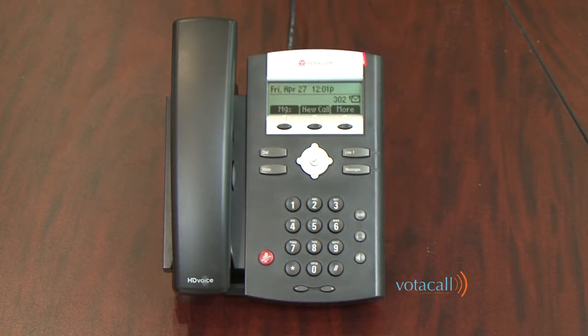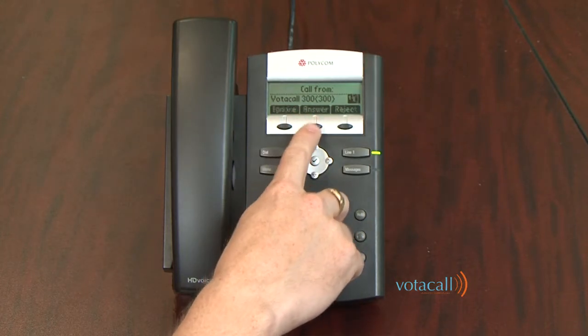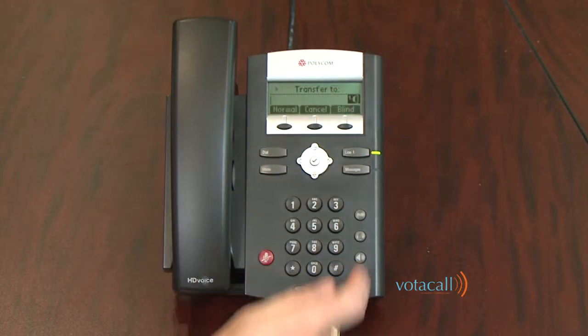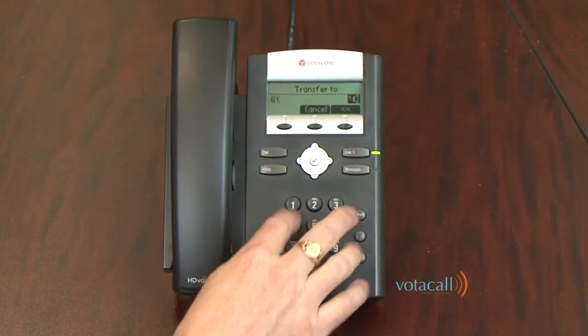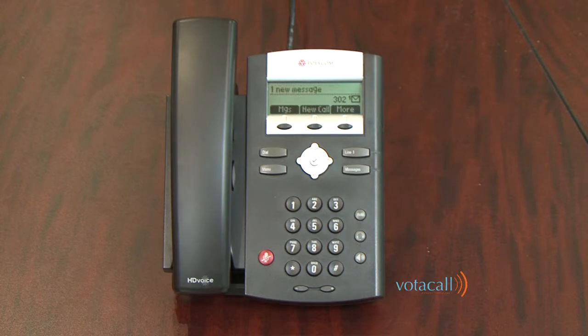You can also transfer a call off-switch — meaning outside of the organization — by dialing the external number. A call comes in, I answer it, I hit Transfer and dial the external number. Once I press Transfer, that call has been completed to the external phone number.